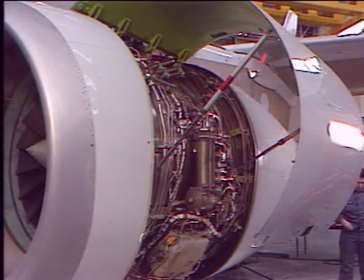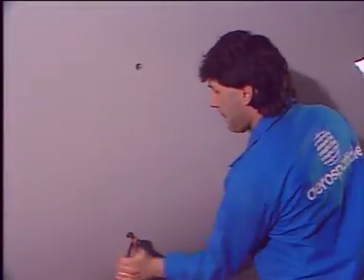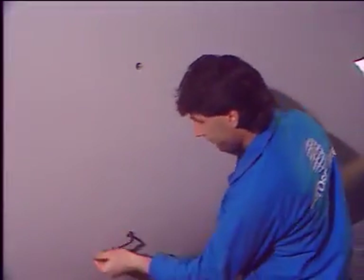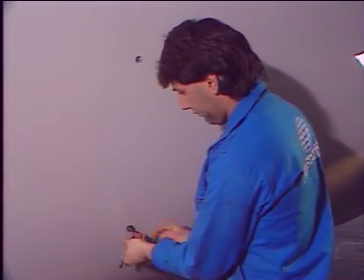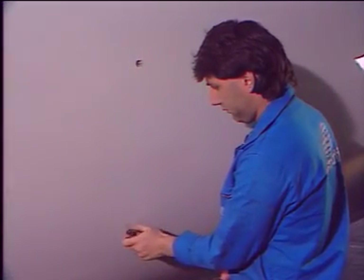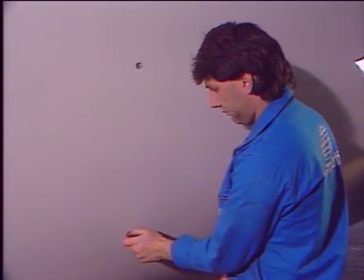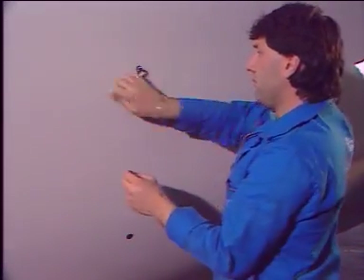Make certain that the translating sleeves are in the retracted position. Lock out each translating sleeve by using lock pins. For each translating sleeve, remove the thrust reverser lock pin from the lower lock pin receptacle and the dummy pin from the upper lock pin receptacle, then interchange them.